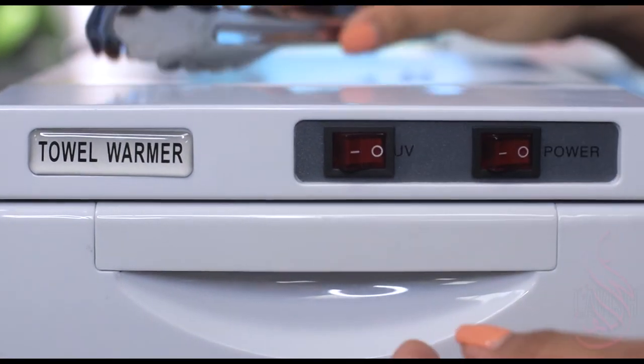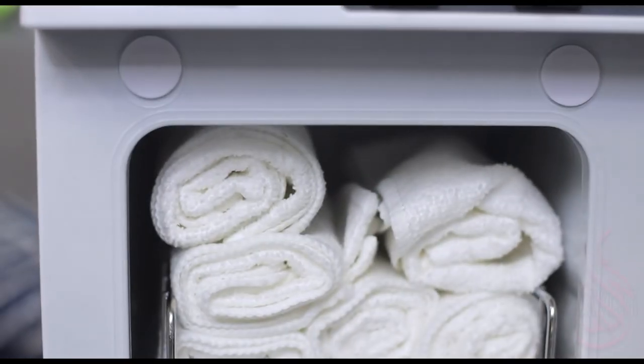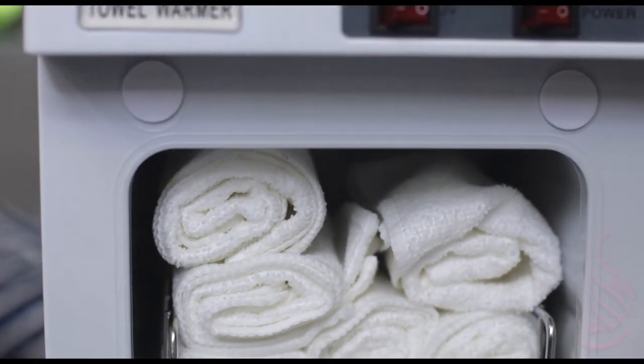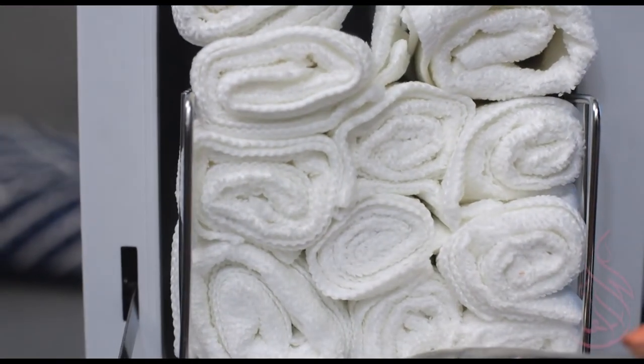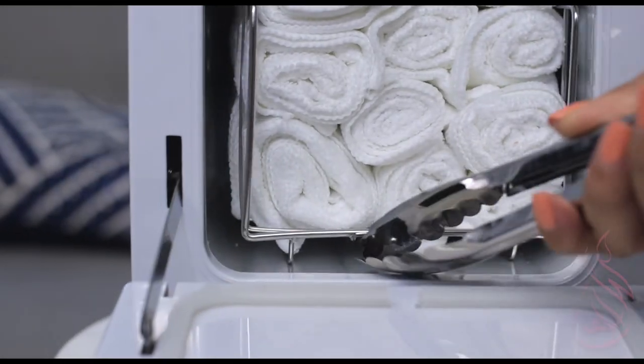Once they're heated, you have the option of grabbing your tongs and pulling out a towel. Another great function is you could actually remove the entire tray. This does come completely out and you can just reinsert.